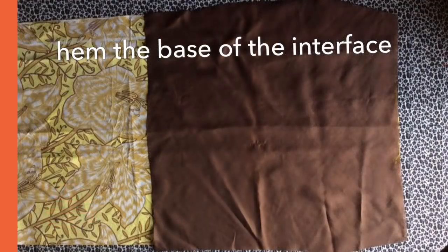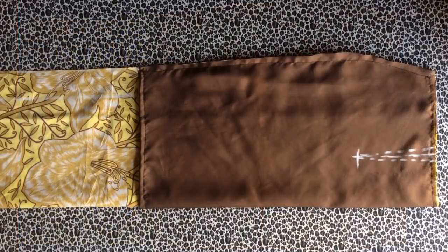Cut out your interfacing for the front and back part of the skirt. Hem the bottom of your interfacing, then sew the interfacing to your skirt. Now it's time to sew the darts. From the center front, mark four inches in, then six inches down, and take half an inch from both sides of the dart line, then sew your dart.